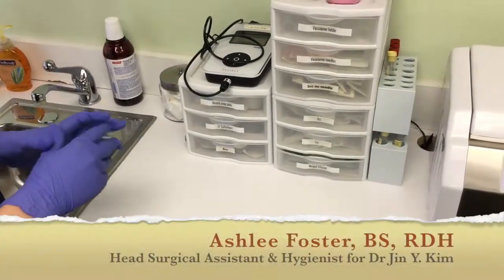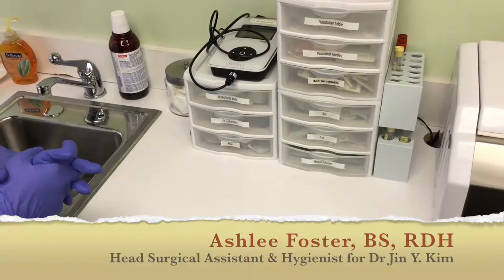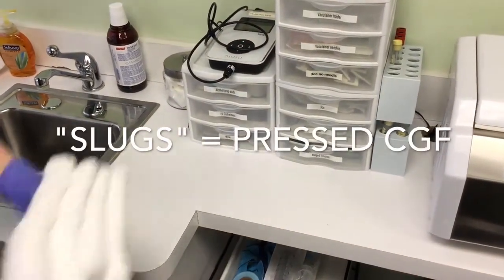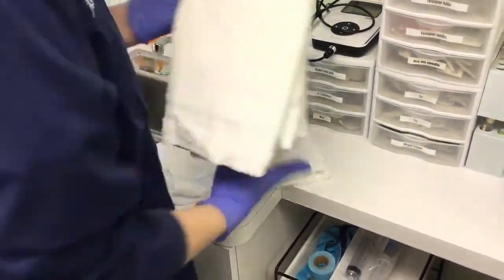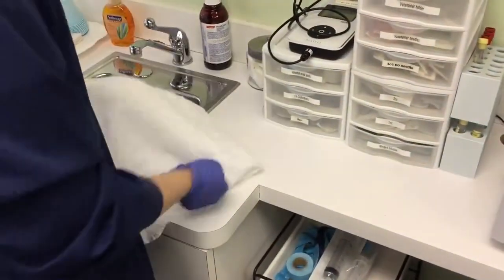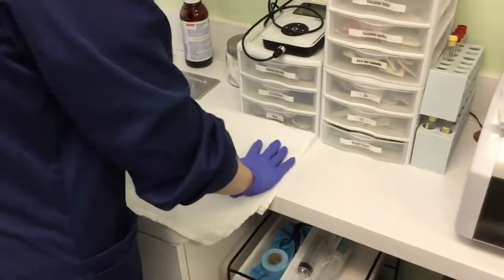Today we're going to be showing the setup for blood draw for CGA. I start with four white towels. I take one to begin with and stack the others off to the side. This first towel I fold in half and leave it right here on the counter.